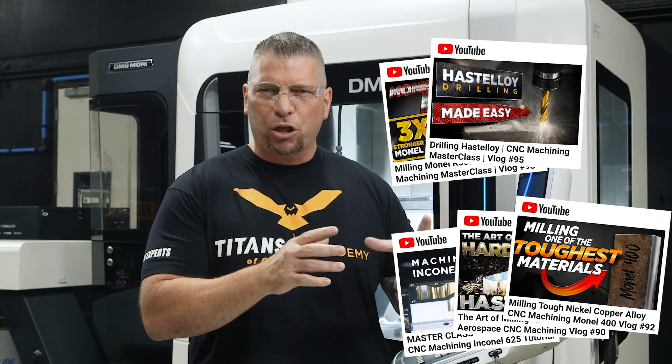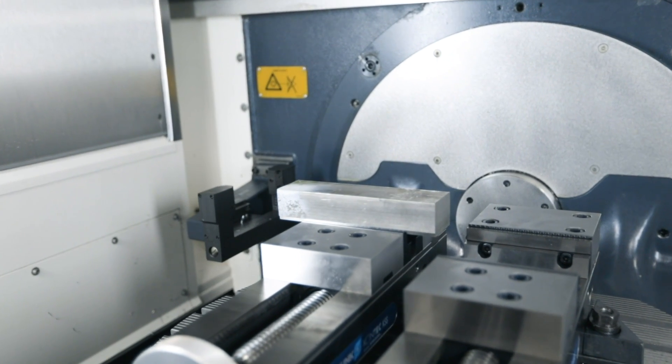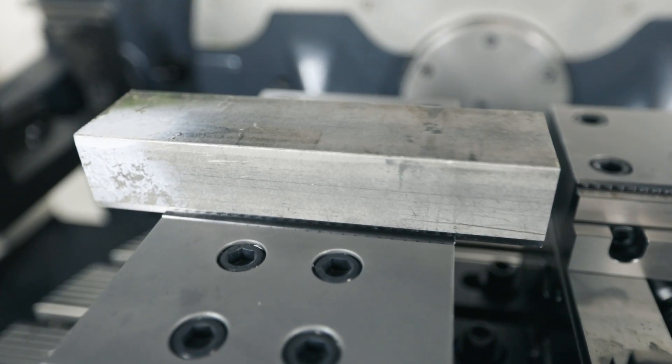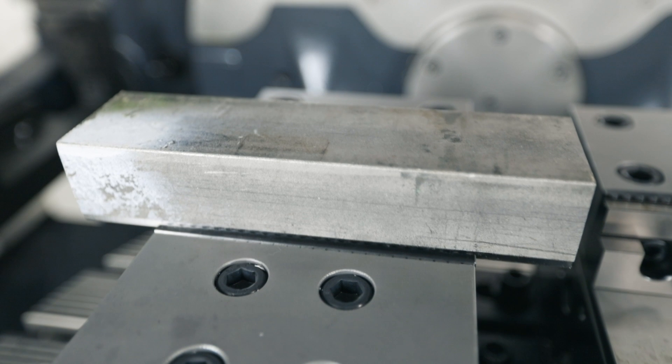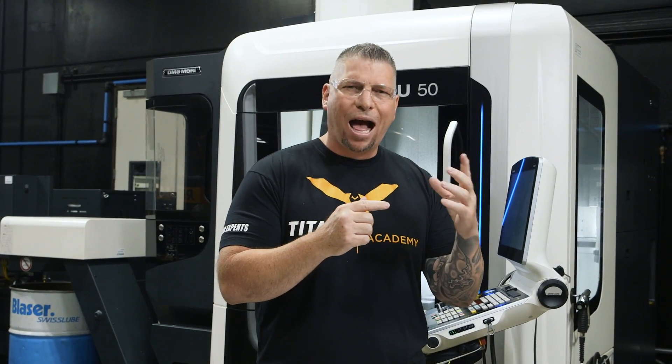As we continue our series on how to mill, drill, and machine hard materials, we're going to step into the world of hard stainlesses. You might be thinking stainless isn't actually hard — and you're right when you're thinking about 303, 316, or 304. But you can keep rising up into the exotics. This material, A286, is one we commonly machine for top aerospace rocket companies. A286 is an iron-based super alloy.